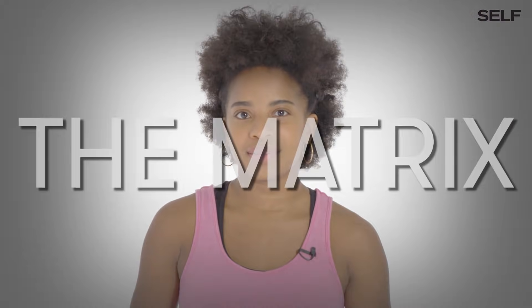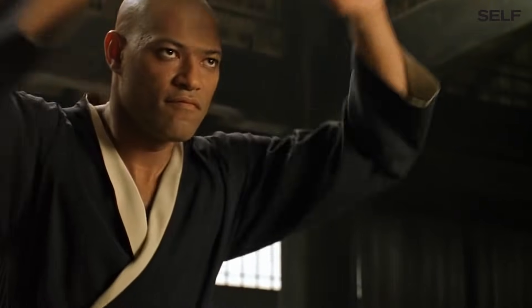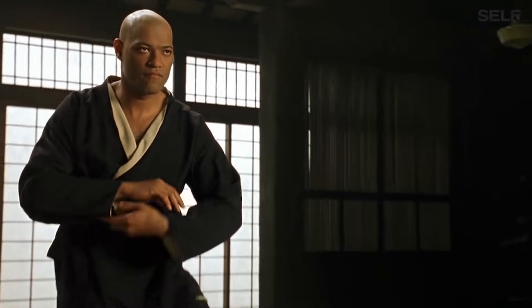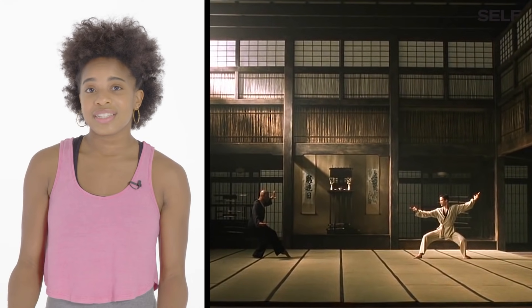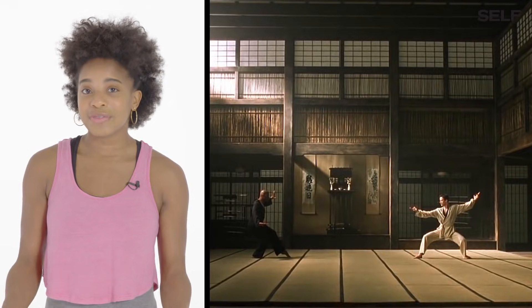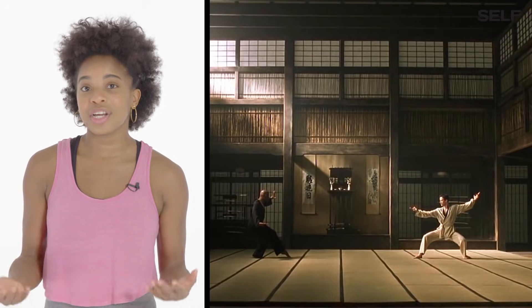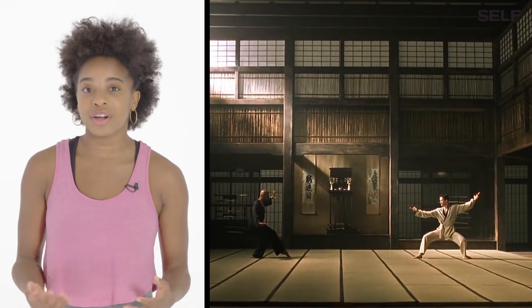The Matrix. These stances in that clip are completely ornamental. You actually don't want to stand in front of an opponent that way because you're going to take strikes straight down the middle. It's better to have a closed guard.